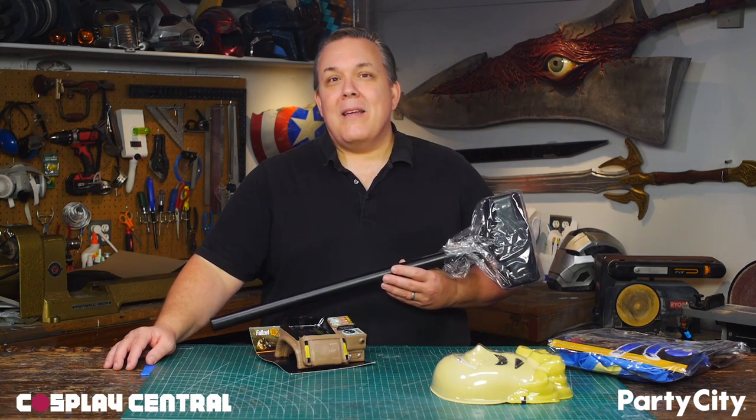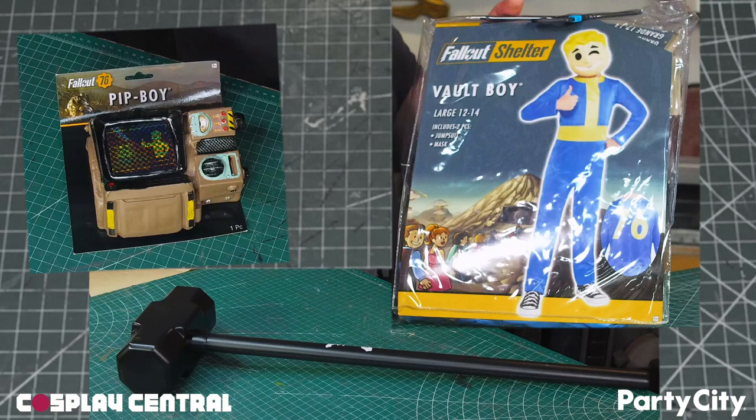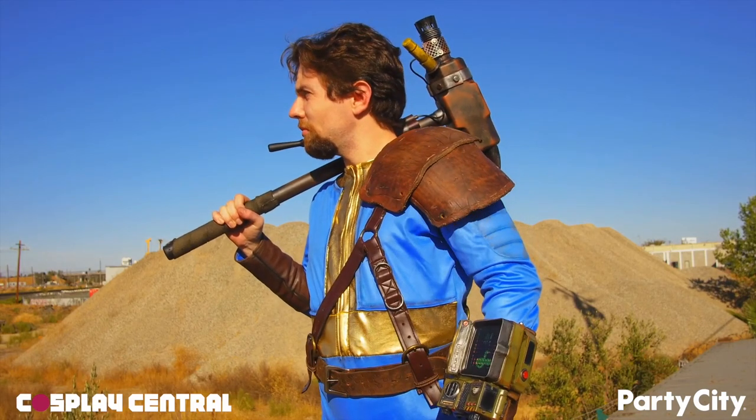I'm going to have a couple of friends help me and see if we can't get it done in one weekend. In this video, I'm going to take three things from Party City's costume department and customize them into a finished cosplay, plus make an armored shoulder from scratch.